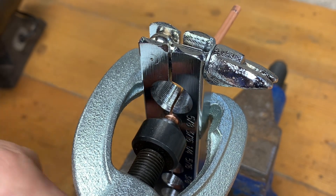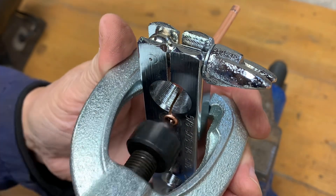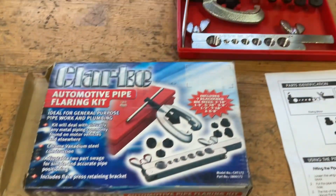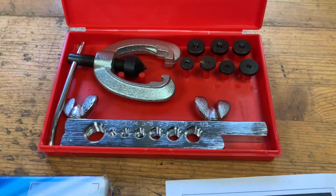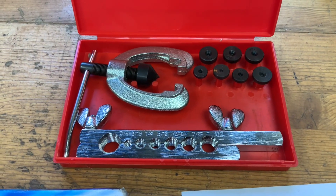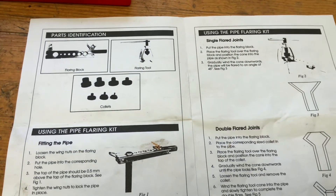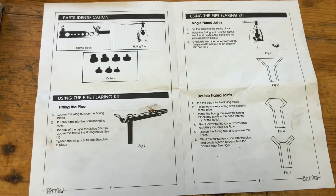Is it worth buying? Yeah, because it's quite cheap — I think it's around £25. I'll leave a link in the description below if anybody's interested in buying one. This is the kit: it's got seven pipe collets in it and seven openings obviously in the clamping tool, which you put in a vise, plus instructions.